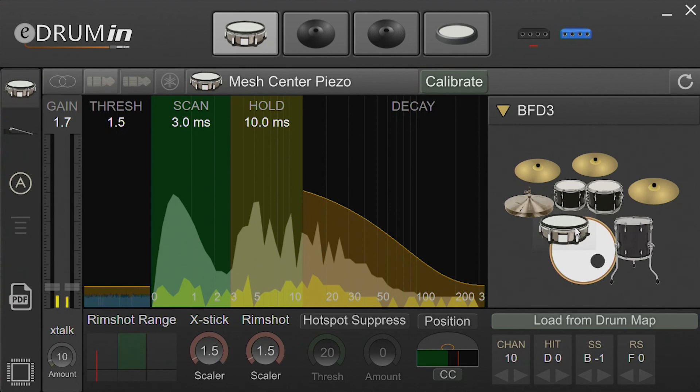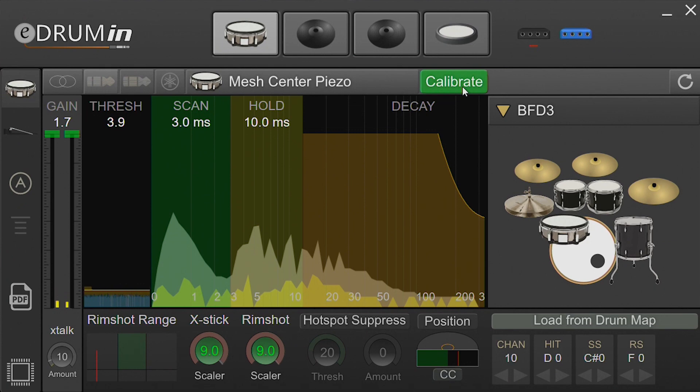I'm just going to click on the snare icon here. Next we need to adjust these gain controls, the thresh control, and these two scalars. I could do that with the mouse, but there is a calibrate feature that will do it for us. Basically, you just hit the various zones of the pad and the eDrummin will automatically adjust the settings to provide enough headroom.